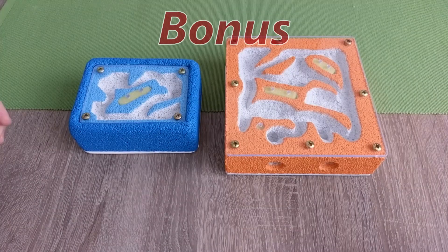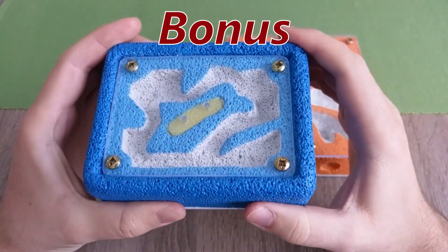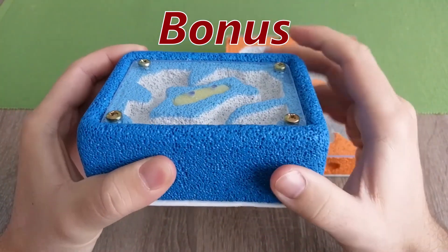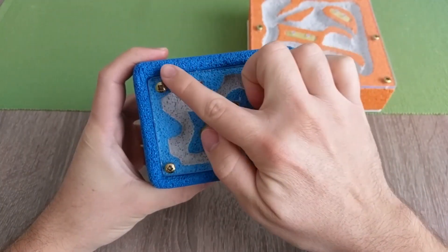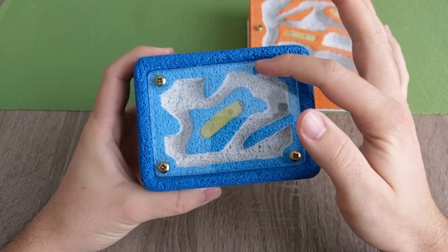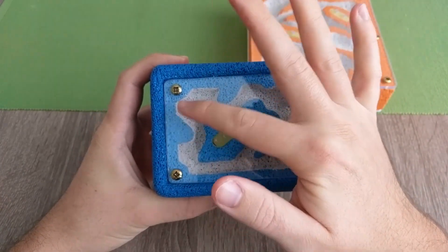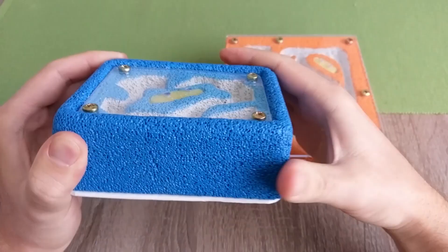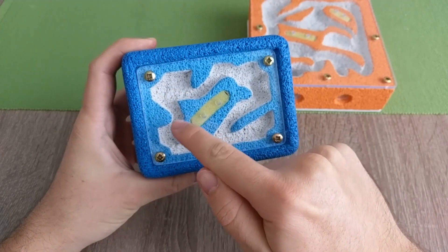One of my Instagram fans asked me how you can recess the glass like in this blue nest. So here is the explanation! You basically have to create another level before making the tunnels. The dark blue is the first level. Then you need to make the area inside it — in our case the light blue area — about 5-6mm deeper, since we are using a 4mm plexiglass. And within this area, you are going to carve the tunnels.